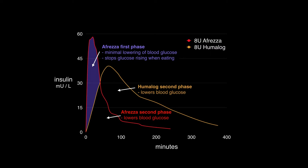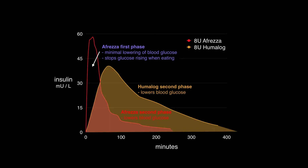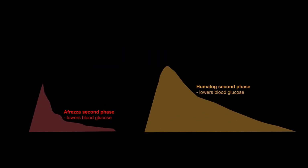This represents the second phase response to insulin, as seen here in the graph, which acts on glucose levels that are already circulating in the blood. And because Afreza has a much smaller second phase action when compared to Humalog, you need much higher doses of it to lower blood glucose levels, as some frustrated people online have discovered.